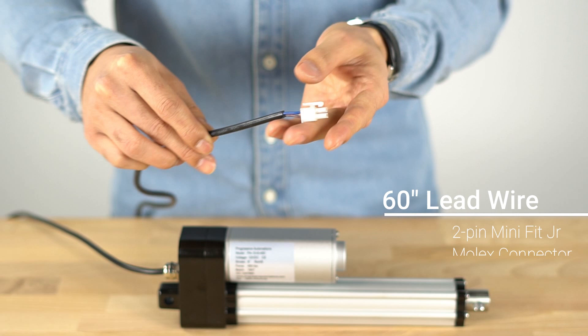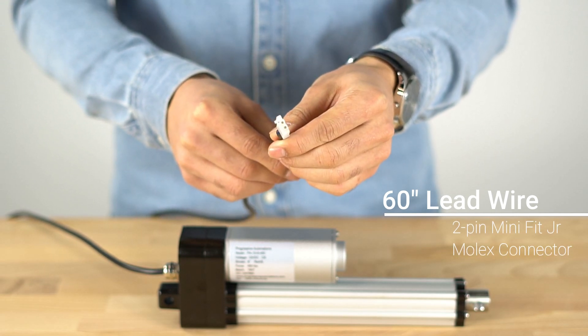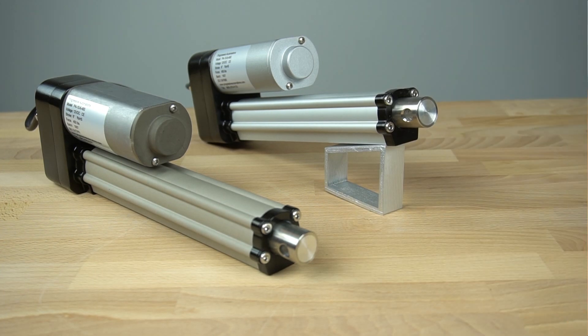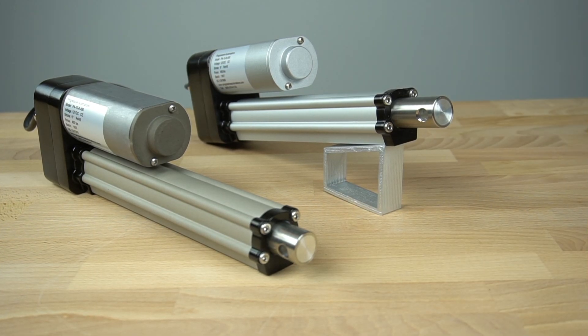The PA10 comes standard with a 60 inch power cable fitted with a two-pin Minifit Junior Molex connector. It is available with a 450 pound force rating that travels at 0.28 inches per second, with a current draw of 6 amps.